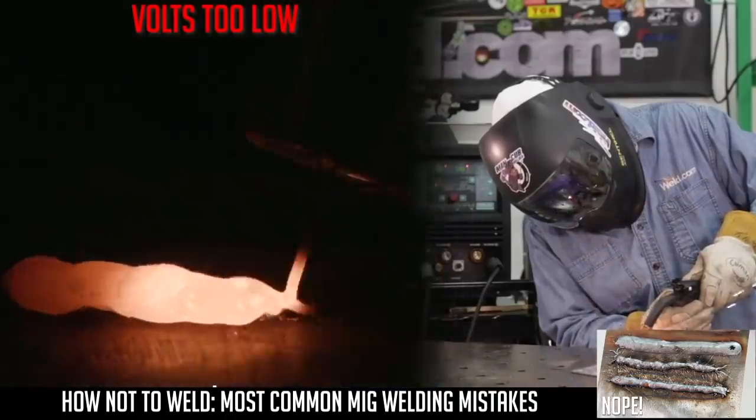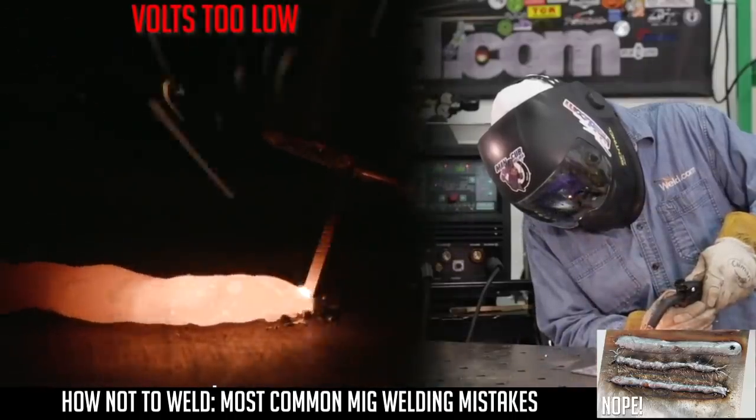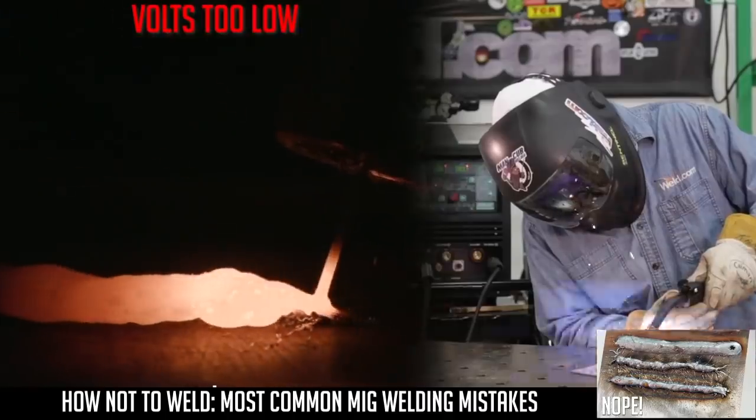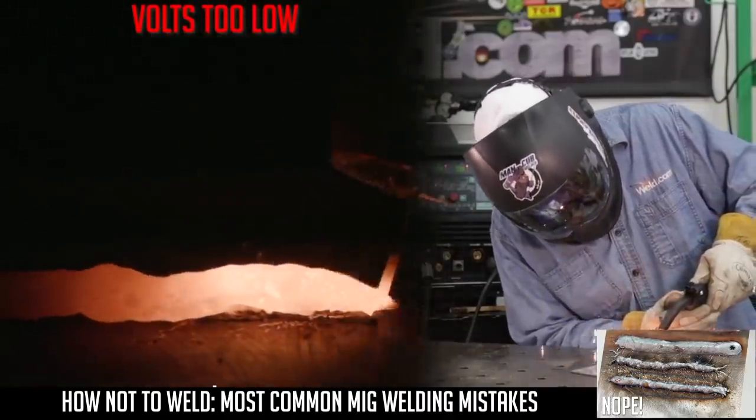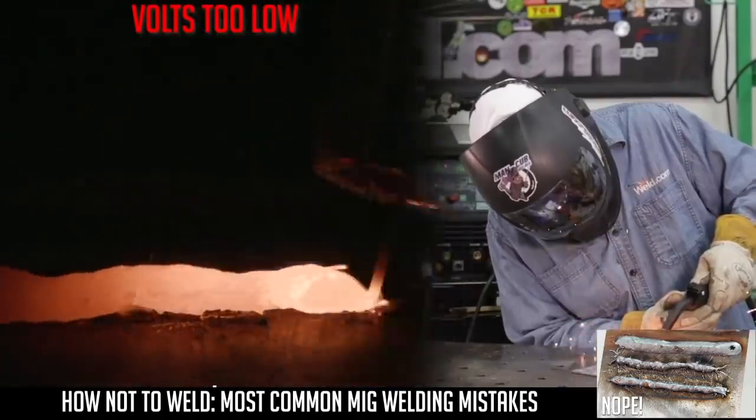As you can tell by the arc shot and by the bead appearance, it's very cold, stacked up. We weren't actually even clearing any kind of a transfer and establishing a weld pool.